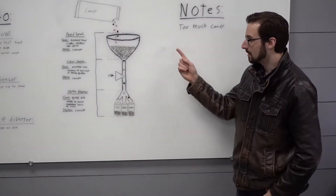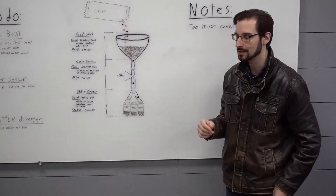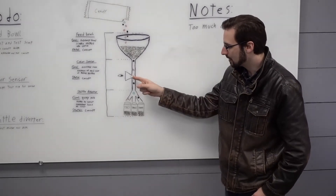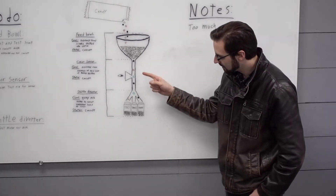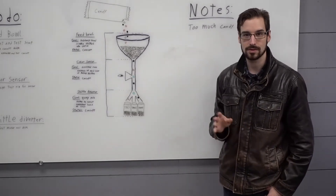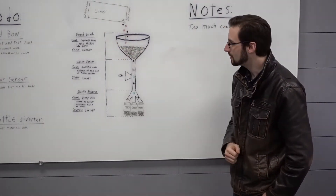Our Skittles sorter has three main subsystems. The feed bowl, whose job is to take the pile of unsorted Skittles and feed individual ones down into this tube here. In this tube, the Skittles will fall by gravity past the color sensor. The color sensor needs to detect the presence of a Skittle as well as its color. Then that will tell the Skittle diverter which bin to put it in. The Skittle diverter will probably be some sort of servo motor control system, but I have yet to work on that. Today, in this episode, we will focus just on the feed bowl.